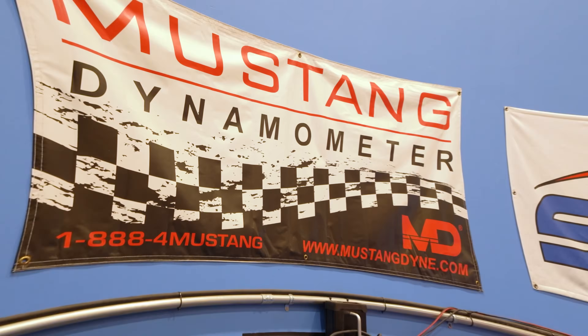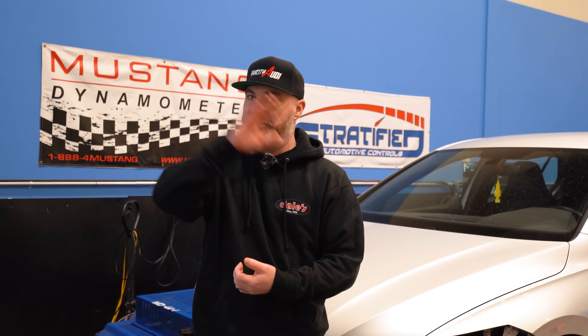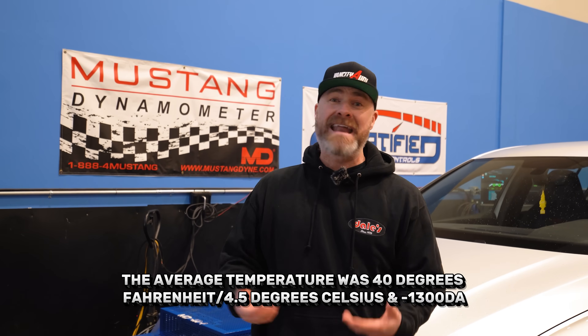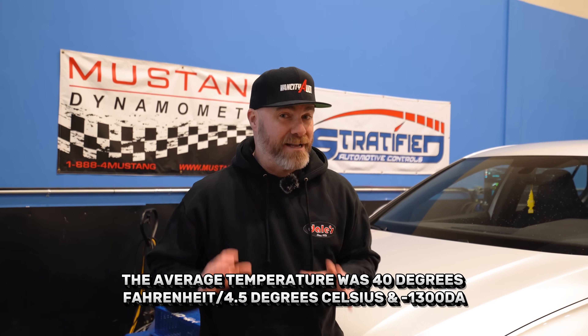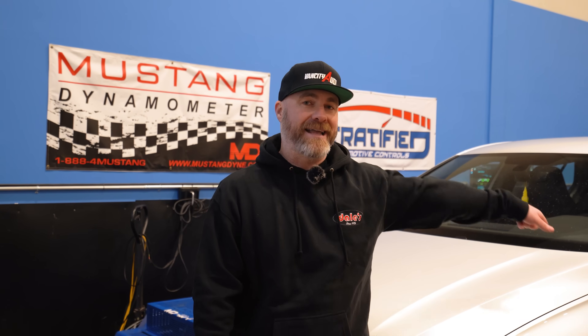A bit about the dyno — we are using a Mustang all-wheel drive dyno for this video, just like we would at RacingGreed, but this one is just slightly different. We will be using a Dynojet calibration, just like we do at RacingGreed, because I want to give you guys as close as possible to what you'd see on a Dynojet across North America. It's very cool today — it's freaking cold, I can see my own breath. The DA is very low, about negative 1,300 right now, so I expect the car to make a decent amount of power on this Stratified E40 Stage 1 tune, paired with the CTS Turbo intake and the Cobb cat-back exhaust.